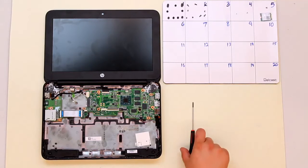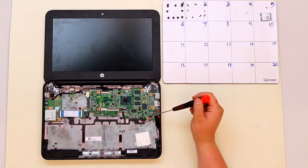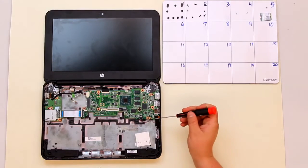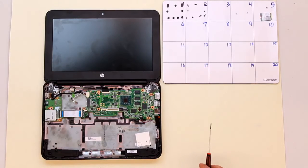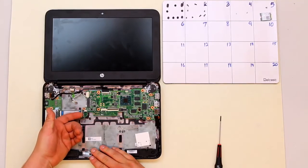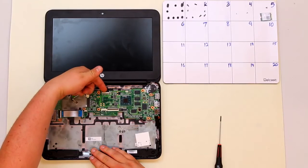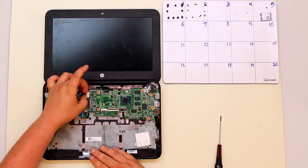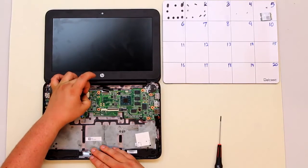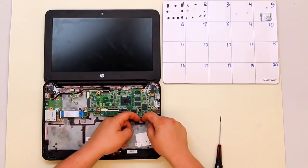Once your WiFi card has been removed it's time to take out the motherboard. This is done with four screws, each marked by a white triangle, indicating that screw holds the motherboard down. Before we remove those screws, go ahead and disconnect the alligator clamp for the card reader, the alligator clamp for the LCD, the connector for the DC jack, and the connector for the speaker assembly.